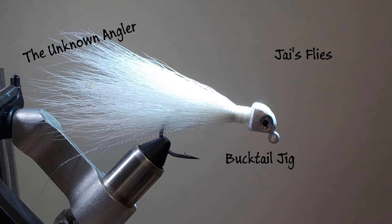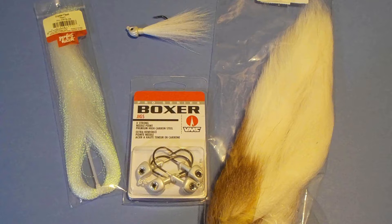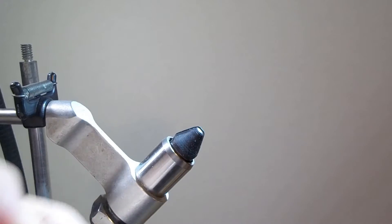Welcome to the Unknown Angler. Today we're going to tie what I call Jai's flies — this is for my nephew in Hawaii. We're making bucktail jigs. All you need is jig heads, bucktail, and a little crystal flash.